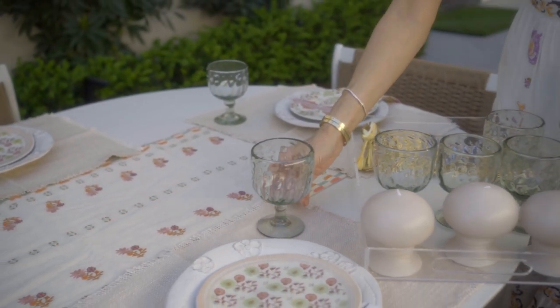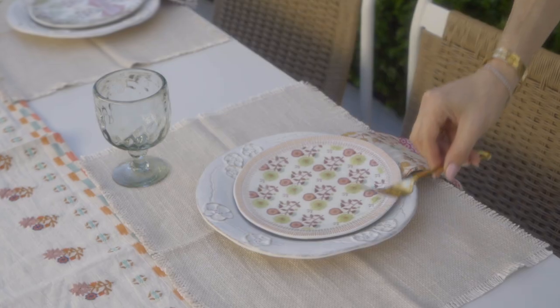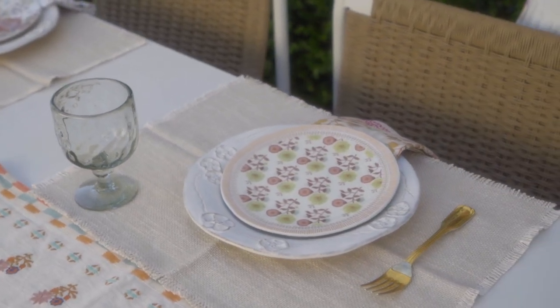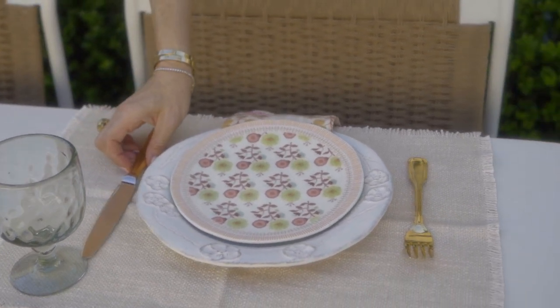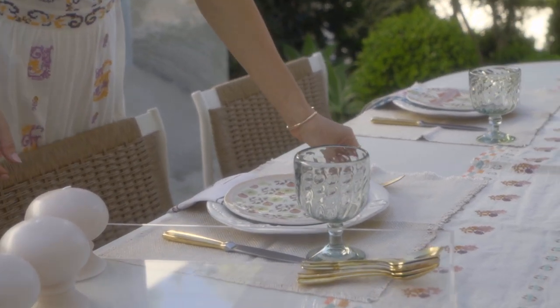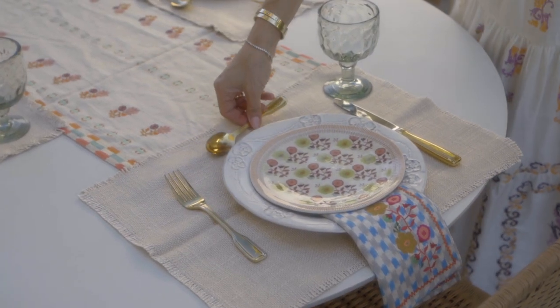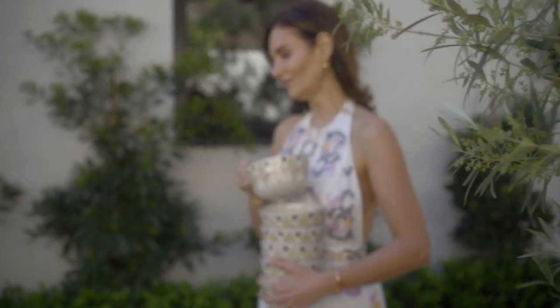I'm also going to be placing my Jessa wine glasses. These will go of course to the right of the plate. And let's not forget our utensils — I love using gold utensils to bring a little bit of color and warmth into the table setting. Knife on the right, fork on the left.